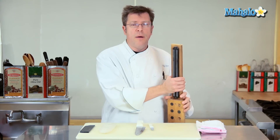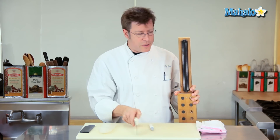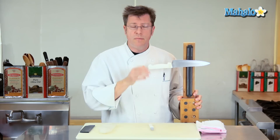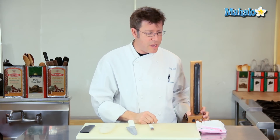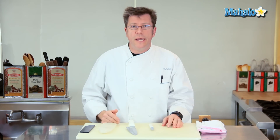Some people like to procure something like this magnetic knife bar, where you can actually take your knife and store it on a magnet, either vertically or horizontally. That's a great way to store as well. You can mount it up at a really increased height, so if you have small children, you don't have to worry about them getting close to the knife.